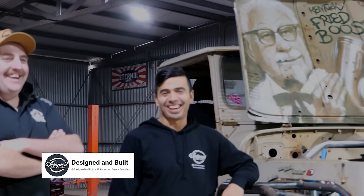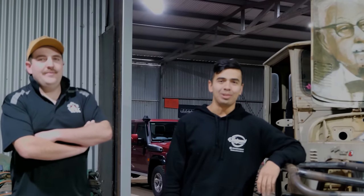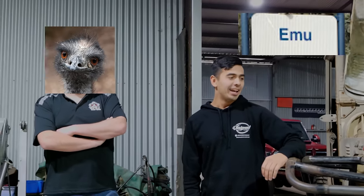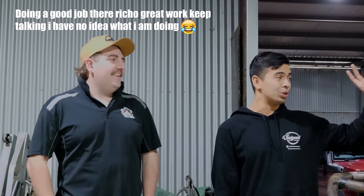G'day guys, g'day legends. Richard here from Design and Built. We are in the bustling metropolis of Emu today, here to look at some Barra-swapped 40 Series on 80 Series chassis. We've got two of them side by side, and there are some key differences between them. Paul is starting a YouTube channel and he thought he'd call in the big guns — well, not really a big gun.